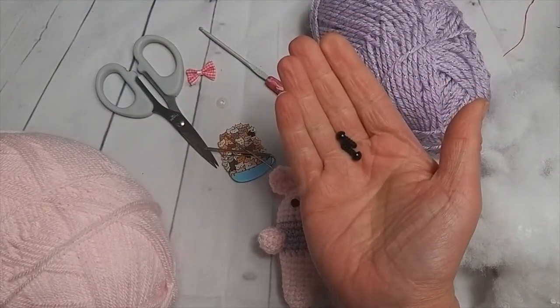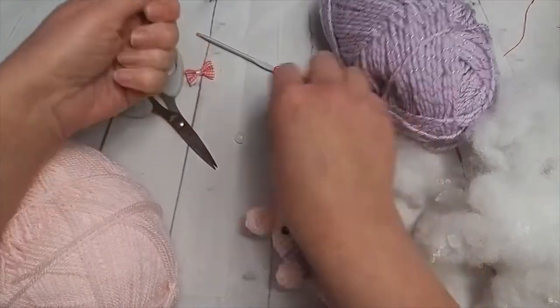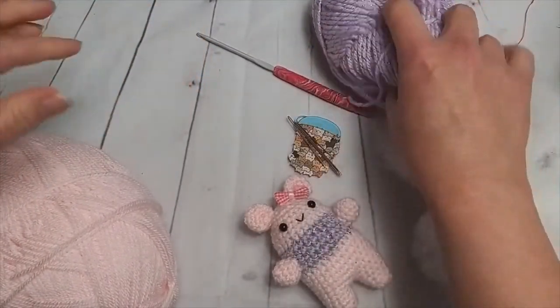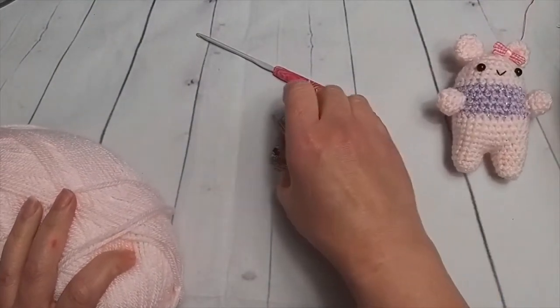We have a little bow just to accessorize, and I have some safety eyes here as well. I'm just checking the size on them — I'll double check that for you and pop it in the description. There are the backs for the safety eyes. We can move all that out of the way, we don't need any of that yet. And we're going to get on with our little bear.